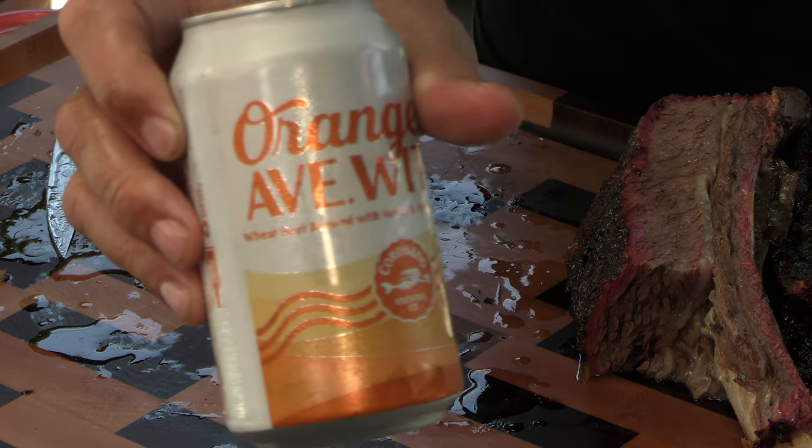Anyway guys, thanks for stopping by. If you want to check out the cutting boards or the pit barrel cooker, all the links are down below. If you're not subscribed, please take a moment and hit that little red button, ring the bell so you get notifications, and if you liked the video, thumb it up. Let me see what we're drinking today — Orange Avenue Wit, one of my good refreshing beers. It's a wheat beer from Coronado Brewing Company, local out here in the San Diego area. See you on the next video. Cheers.